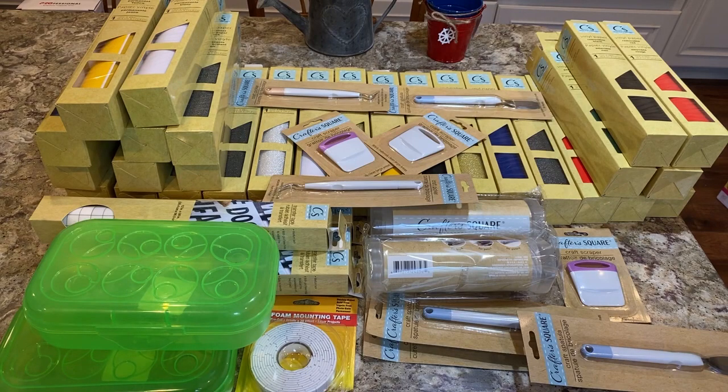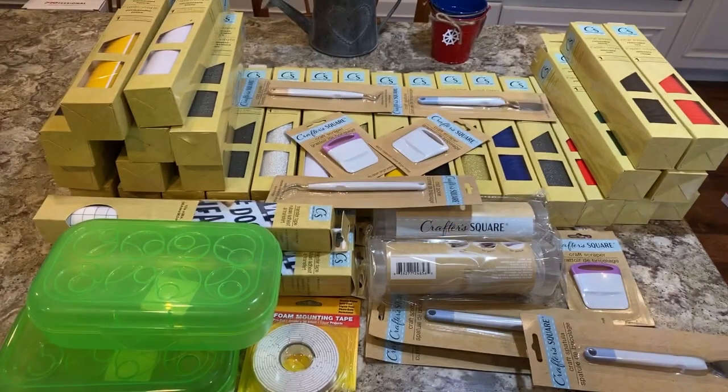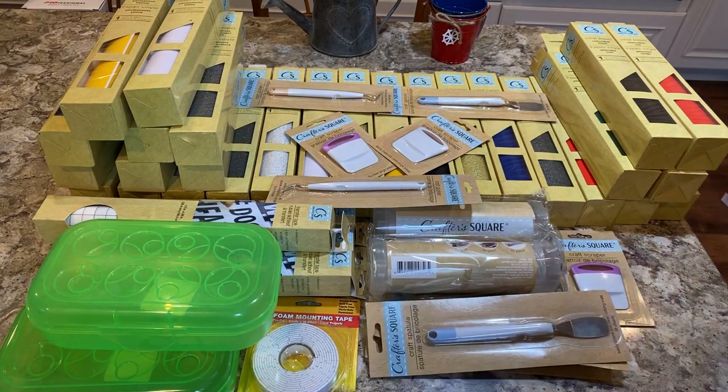I have a motherload of Cricut stuff from Dollar Tree — I was really surprised to find it. I didn't think I would, but there were cases and cases of it. I'm hearing people are buying it and reselling it for profit, so I don't know how much I'll find in the future, but I'm glad I went in and picked up the vinyl.